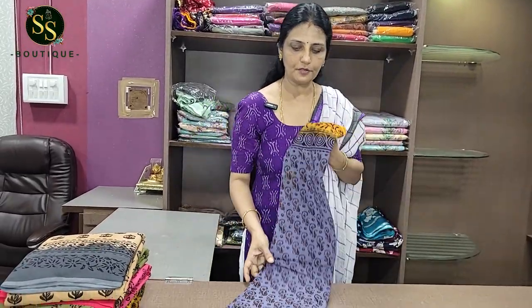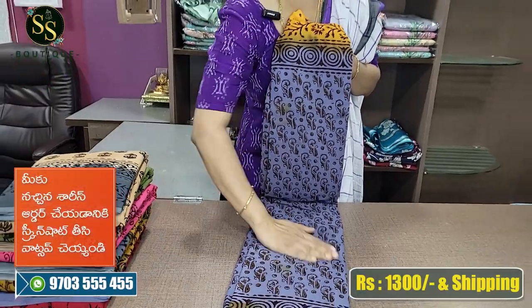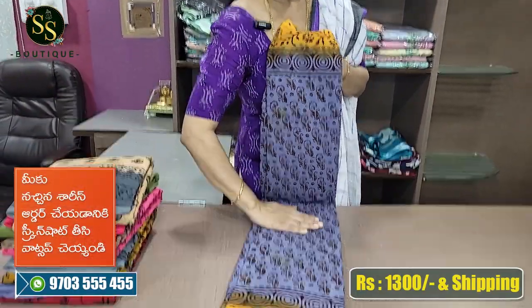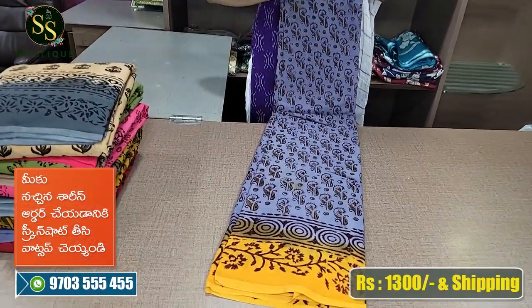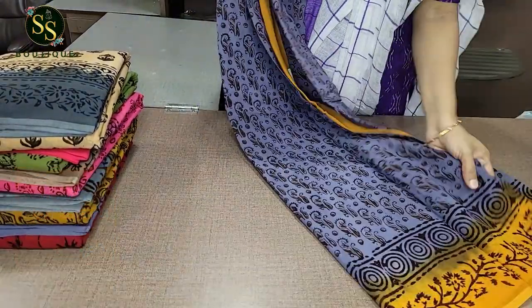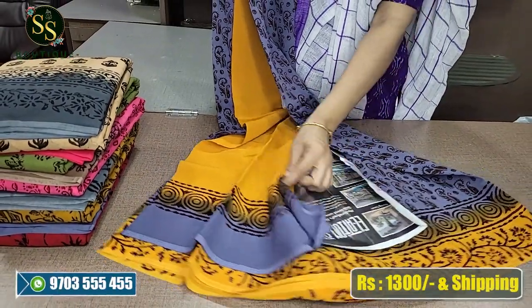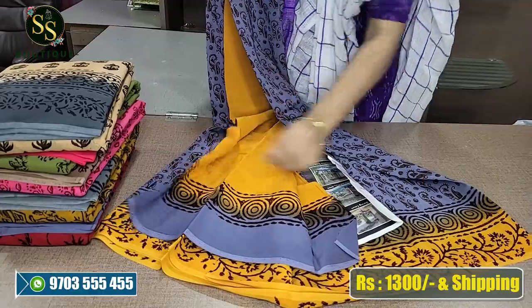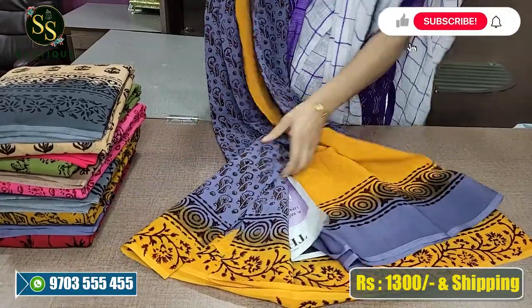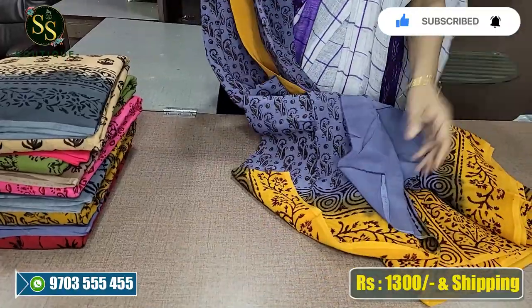This is a gray color, a beautiful gray color. We put mango yellow on the border, ash mango yellow. We put brown color on the bottom, a beautiful brown color. For the blouse, we put orange and gray combination, reverse combination. We put mango yellow color on the bottom. This is a beautiful mango yellow color.